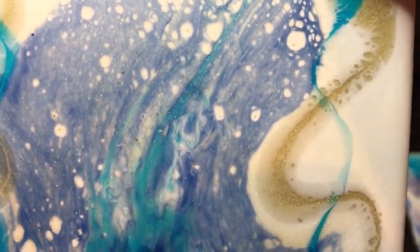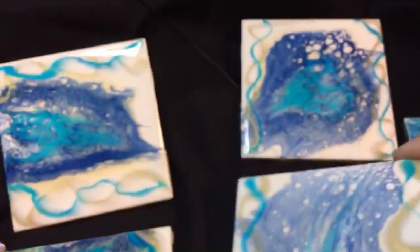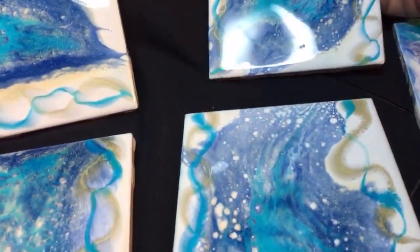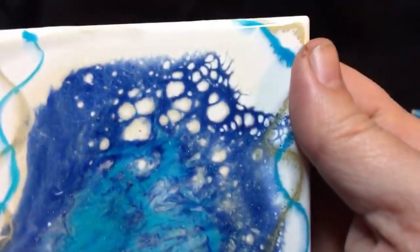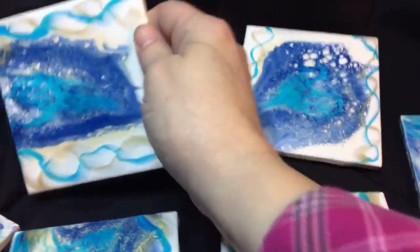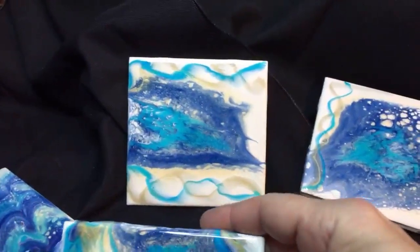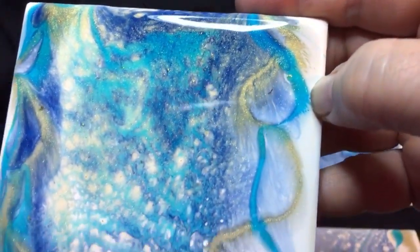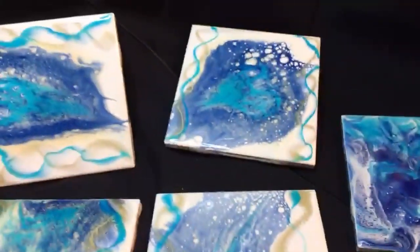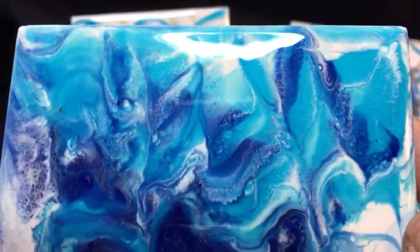Turned out pretty nice. This is the epoxy candy with some ink. The first ones had stone coat countertops mixed in with titanium white — these ones with the little ribbons on the sides. And then I did another batch and did a swipe with just the titanium epoxy candy and no stone coat countertops.